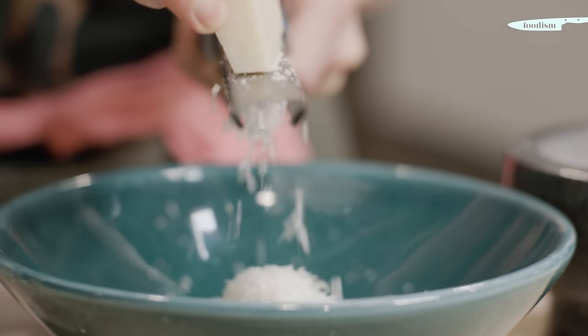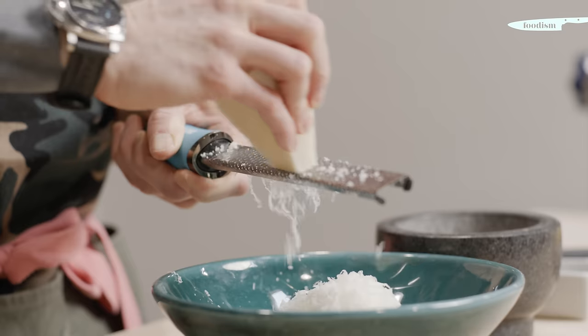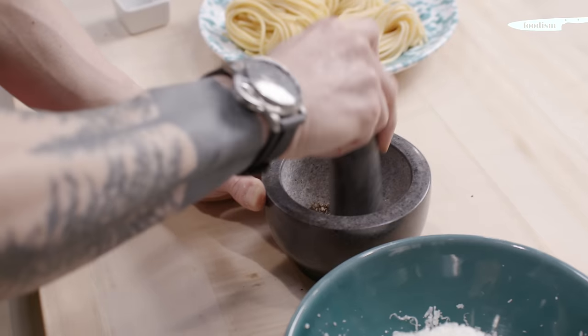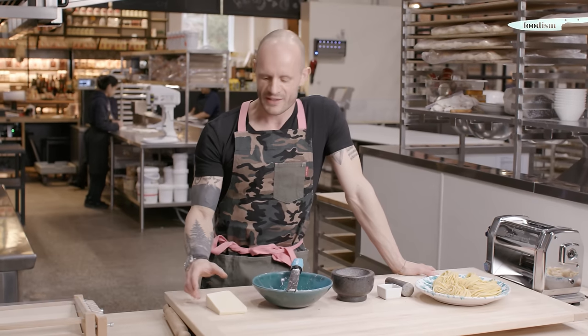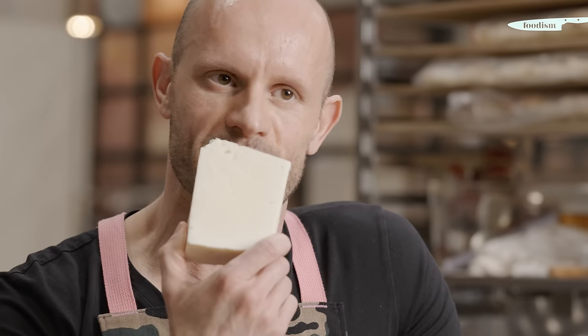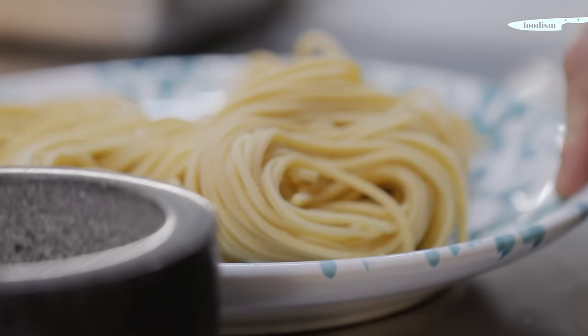Cacio e pepe in Italian means cheese and pepper, and those are the main ingredients of the pasta. We use pecorino romano, that is a sheep cheese, quite sharp, from Rome. We use black pepper and we use spaghetti alla chitarra, one of the traditional pasta shapes. Here at Spaccio we bring the cheese directly from Italy and the smell is just amazing — you can really see the difference in the pasta.